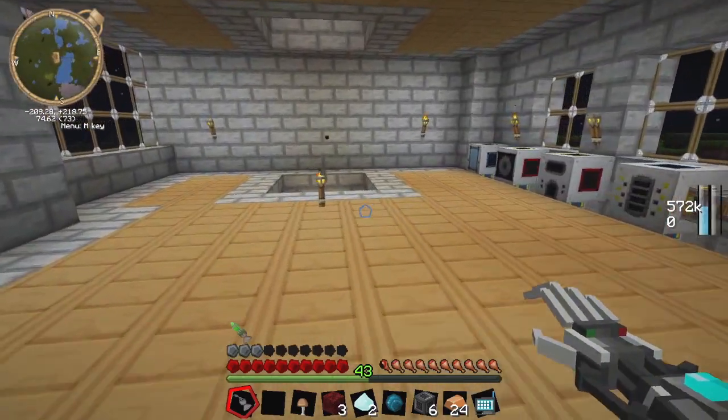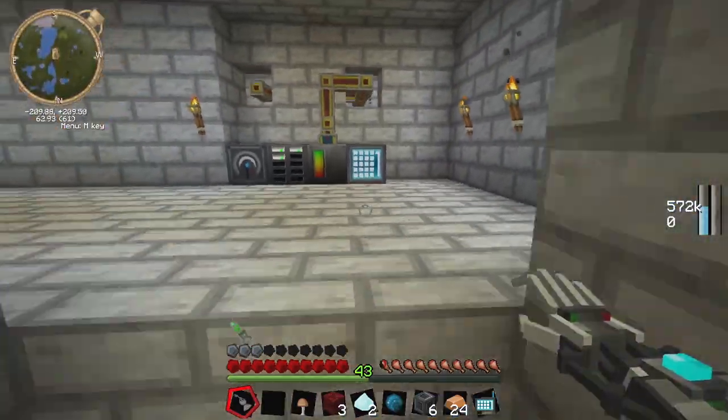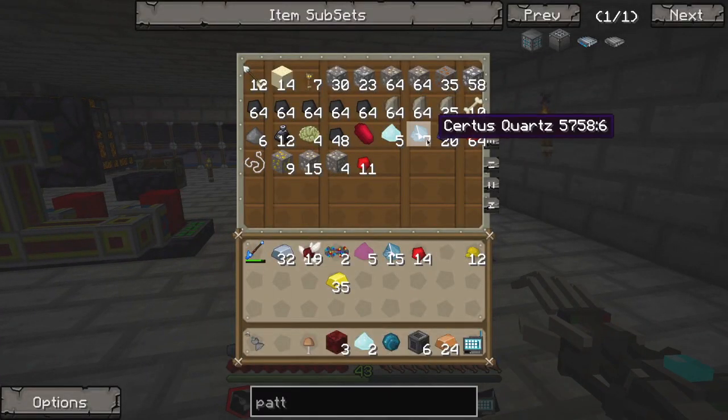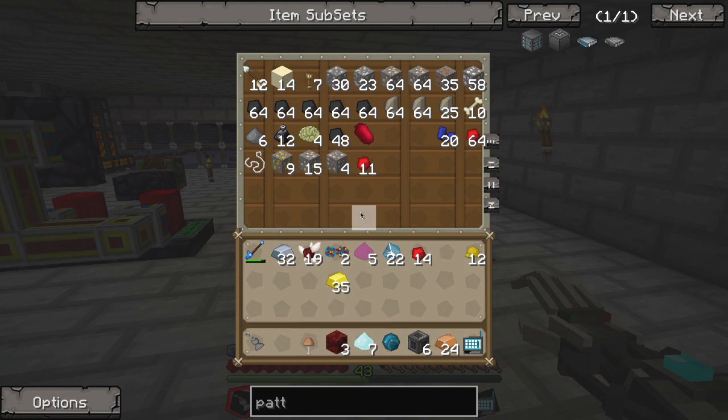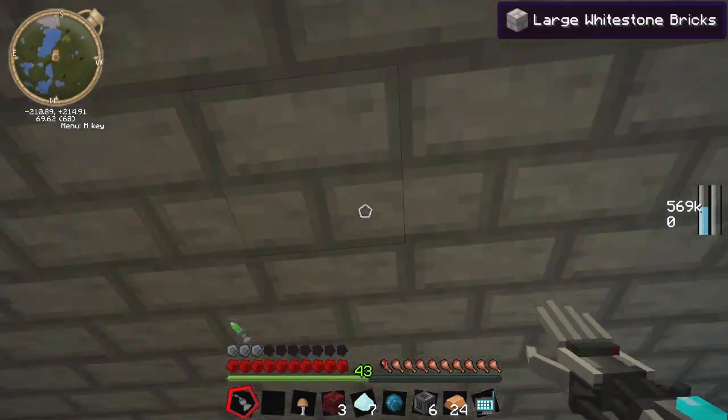There we go. Our basic processor for the energy storage cell, which is going to be more quartz — which we have plenty of for now. I've been keeping those quarries running underground. I always forget what level to go to. So we've got seven — I was actually hoping for more than that. We also got some dust in here, quite a few goodies. That'll keep us running for a while.